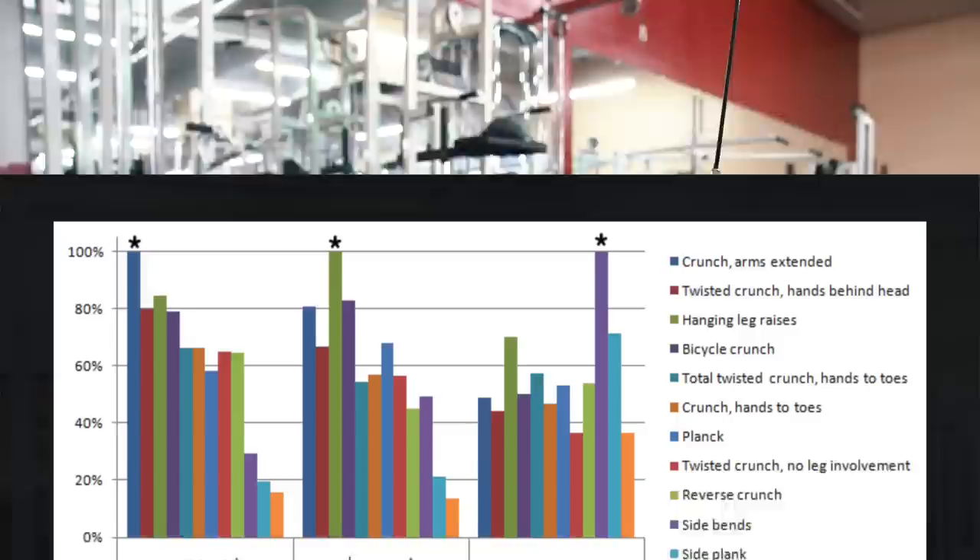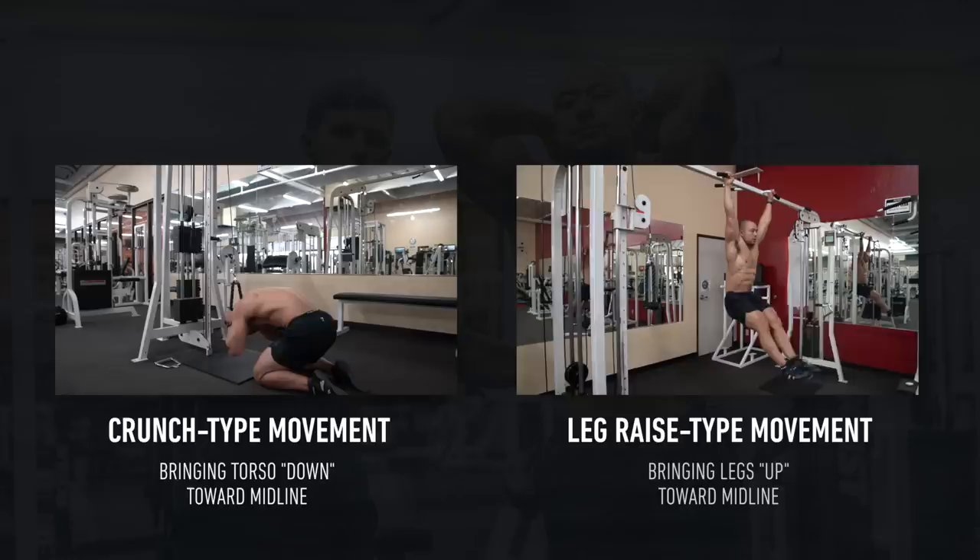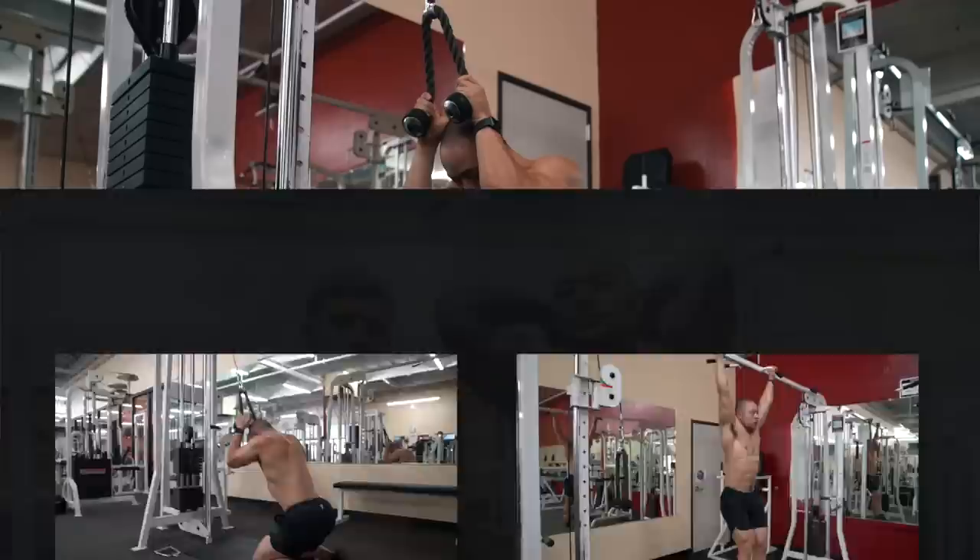According to EMG data from Bohek, Barons, and Buskies, while both crunches and hanging leg raises are effective for targeting the full six-pack, hanging leg raises do target the lower abs a bit more while crunches target the upper abs a bit more. As a general rule, to hit all three rows of the six-pack you want to include both an exercise where you're bringing your upper torso toward your midline like a crunch, and an exercise where you're bringing your lower limbs up toward your torso like a leg raise.